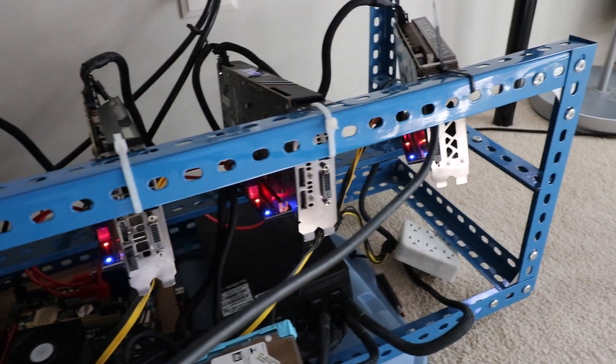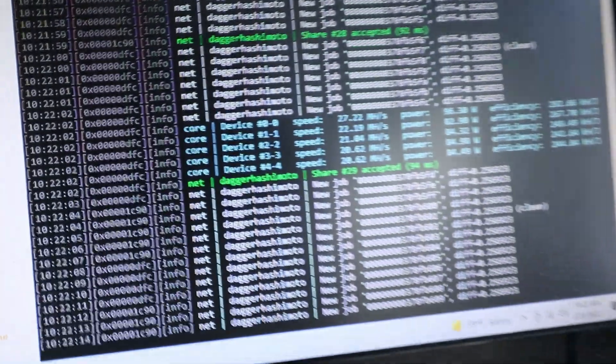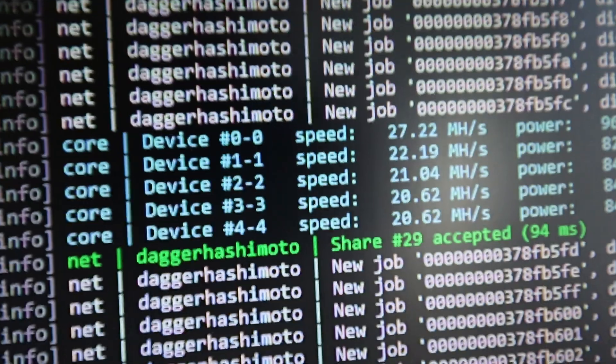I set up MSI Afterburner to limit the power of all the graphics cards to 70%, and boosted the memory a little bit on each card to get more hash rate. I went to start mining, and it just worked. It is crazy how I turned a motherboard with two PCIe slots into a full 5-GPU mining rig. I let the miner run for an hour and there were no hiccups. If there was going to be a problem, I feel like it would have happened fairly early on.